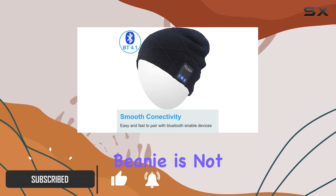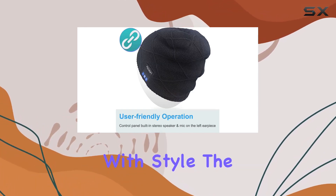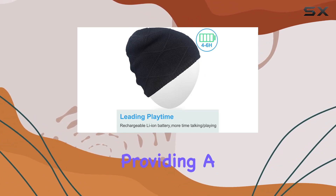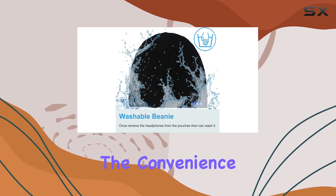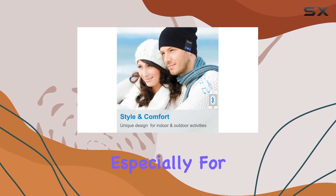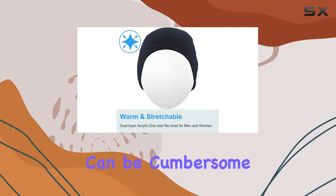The Q-Shell Bluetooth Beanie is not your ordinary hat — it combines functionality with style. The built-in wireless headphones eliminate the need for separate earphones, providing a seamless audio experience while you engage in your favorite outdoor activities. The convenience of having your headphones integrated into your hat is a game-changer, especially for those who enjoy running, hiking, or any sport where wires can be cumbersome.